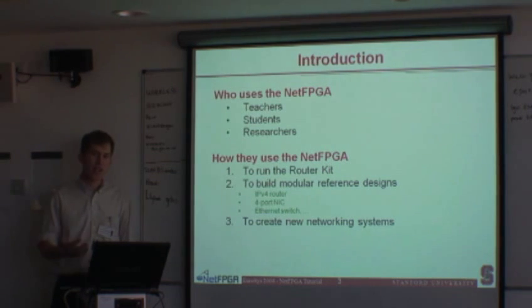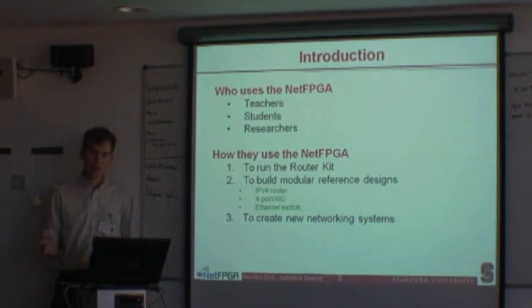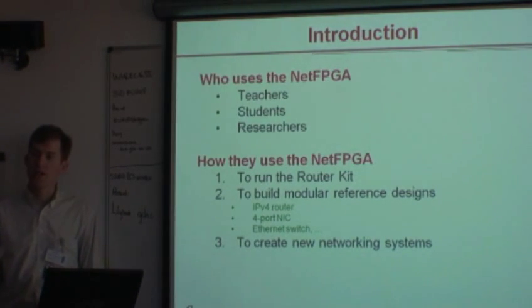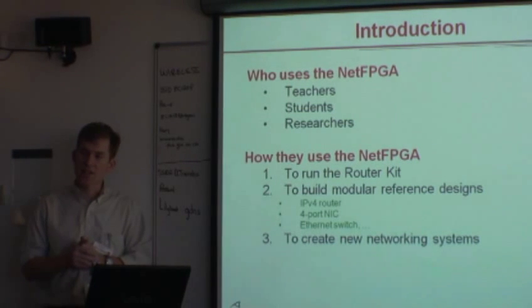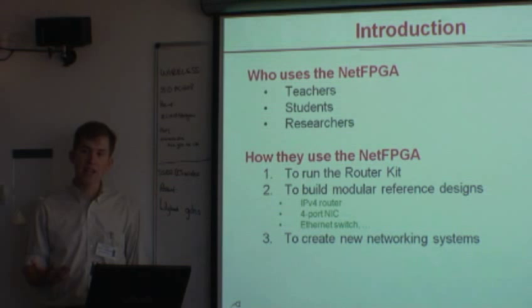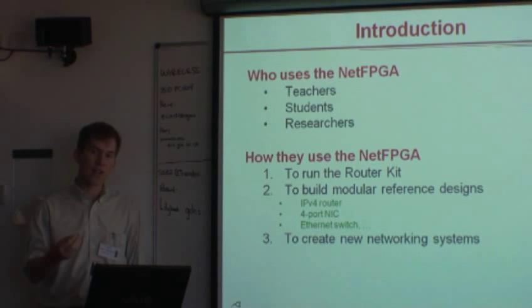The target audience for people that use the NetFPGA are teachers, students, and researchers. They use the NetFPGA in different ways. One is to run the router kit — an open source router, both at the hardware and software level, that can route internet traffic. You can build modular reference designs, and the IPv4 router source is included with the distribution package. You can also use the NetFPGA as a four-port gigabit ethernet NIC for network monitoring or intrusion detection, using a combination of hardware and software. You can treat it as a four-port gigabit ethernet NIC.